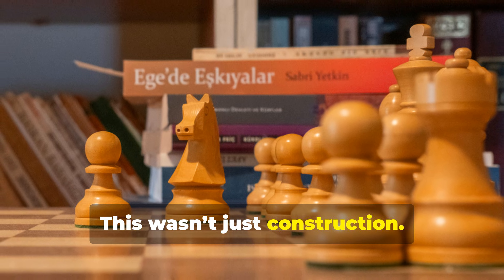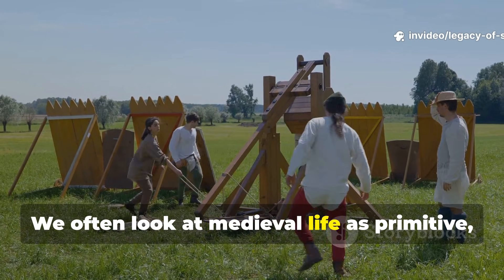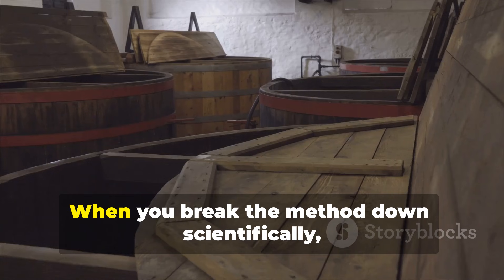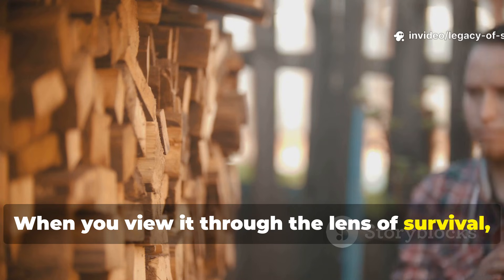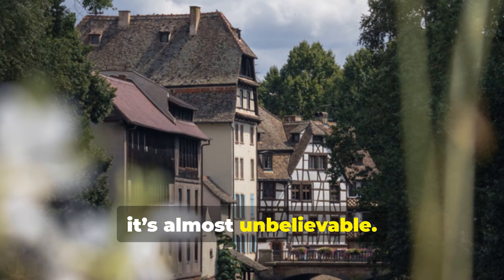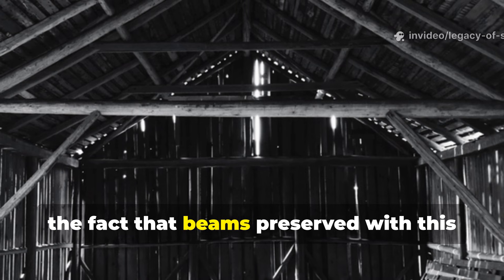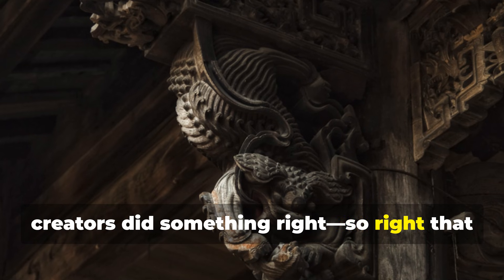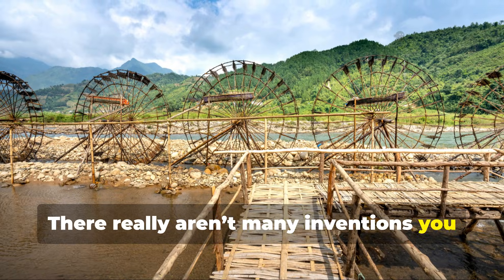This wasn't just construction. It was strategy. We often look at medieval life as primitive, but techniques like this show just how wrong that idea is. When you break the method down scientifically, it's brilliant. When you view it through the lens of survival, it's inspiring. And when you see how long the results lasted, it's almost unbelievable. The fact that beams preserved with this method are still intact today means their creators did something right — so right that modern engineers actually study the results. There really aren't many inventions you can say that about.